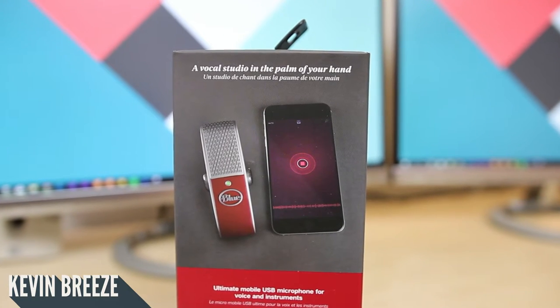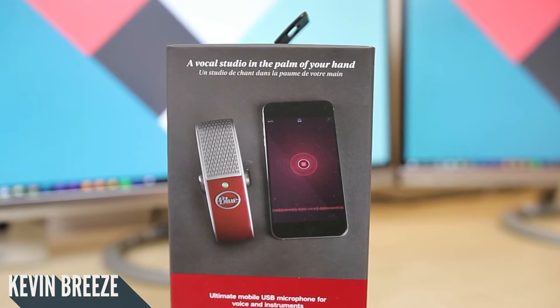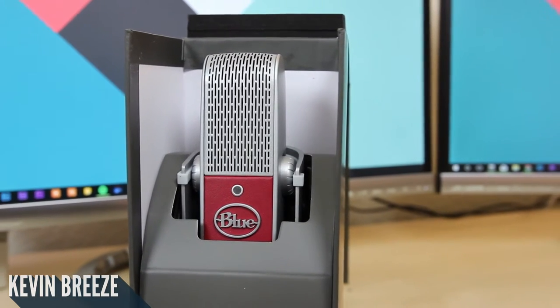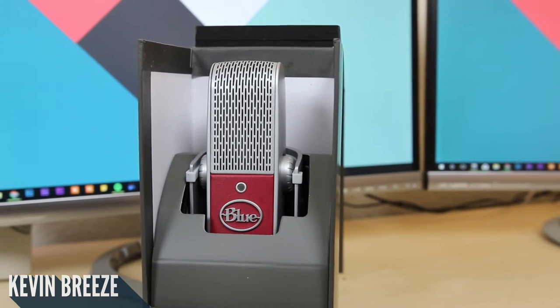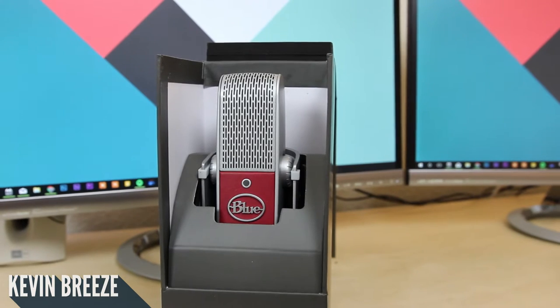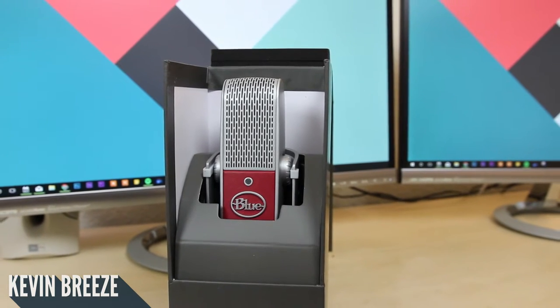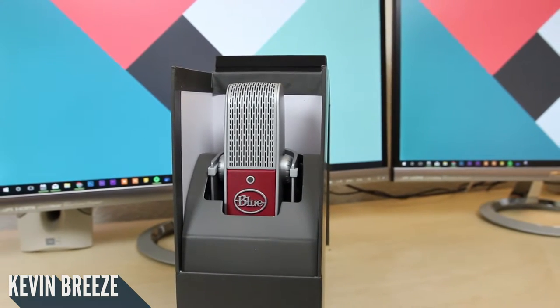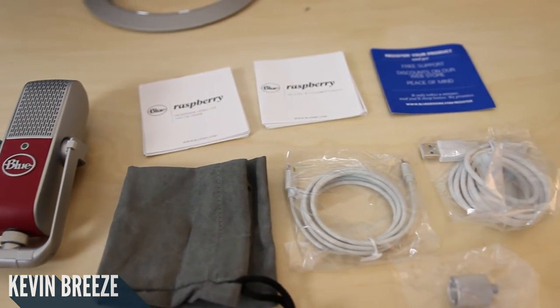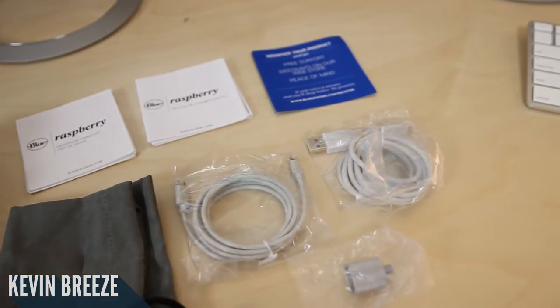In my opinion, there are two main selling points for this microphone that set it apart from the other microphones offered by Blue. The first is its very small size, as you'll see in a little bit. The second is that not only does it connect to Mac and PC, but it can also connect to iOS devices via the lightning connector. This is awesome if you want to record high quality audio into your iPhone, iPad, or iPod touch.